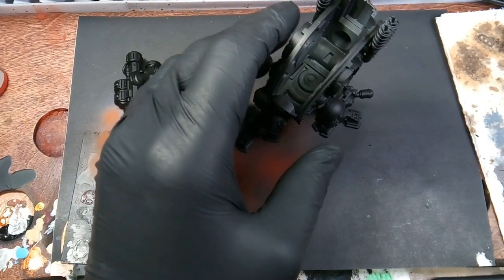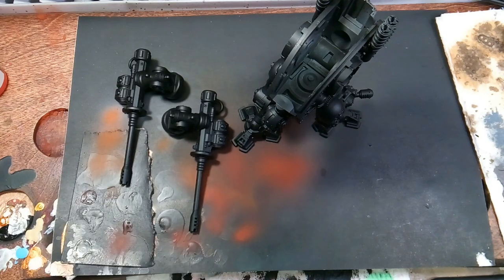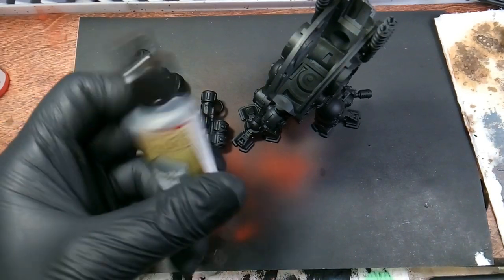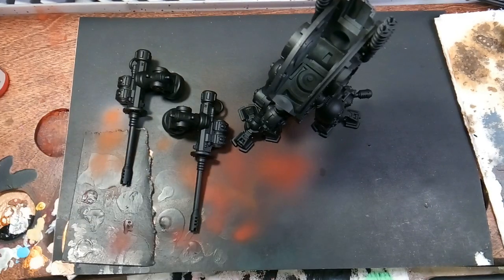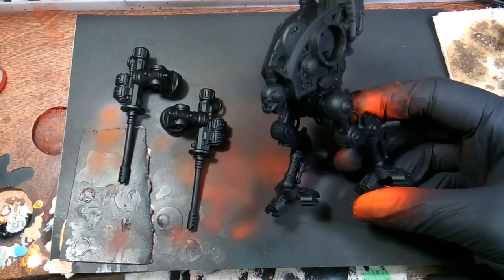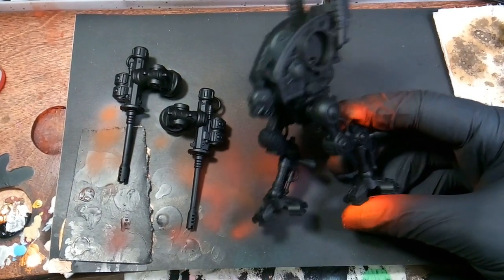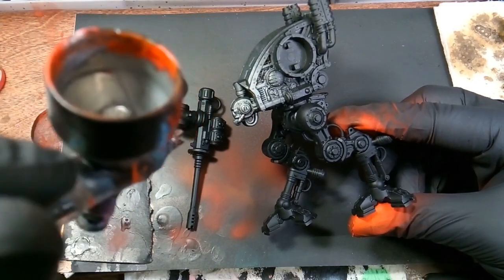After that, we're going to be spraying the metallics. I use plate metal and I'm just running this through my airbrush, basing the chassis of the armor and both his gun arms.